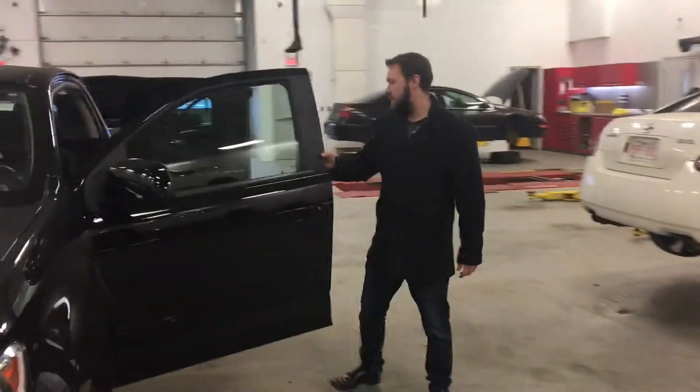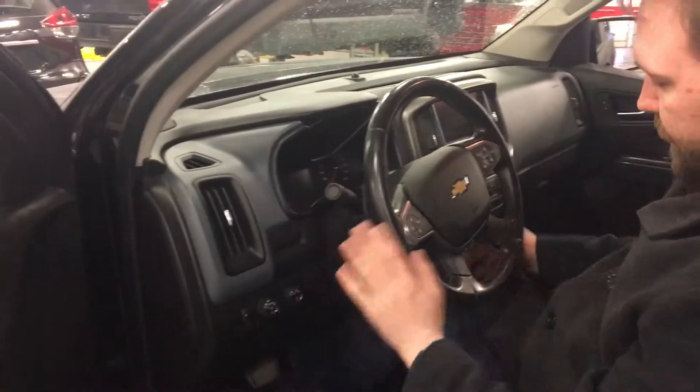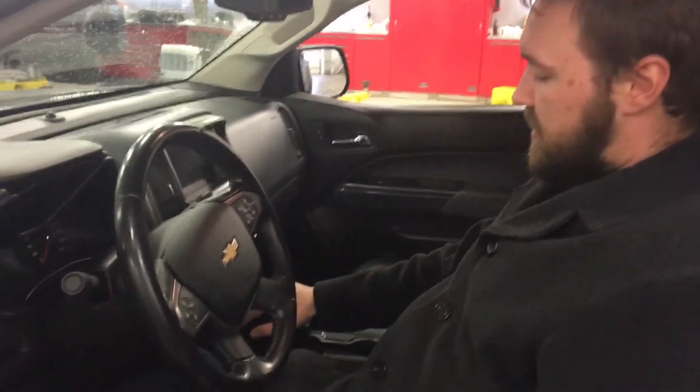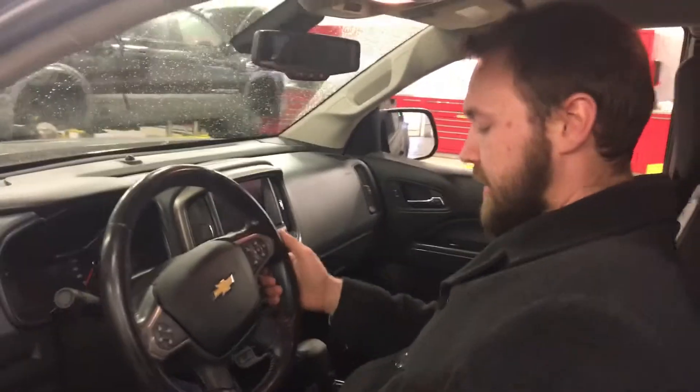Now, looking inside up front here, Tom — automatic windows, locks, and mirrors, automatic adjustable daytime running lights, 4-wheel drive, cruise control, Bluetooth. You're going to have your trailer tow package, heated seats — you can get it on the bottom and the back. Backup camera as well, air conditioning.